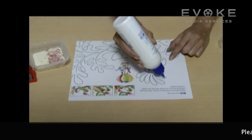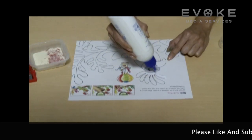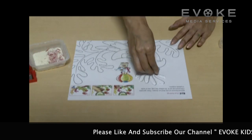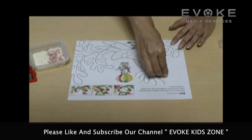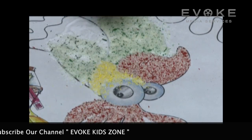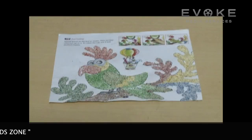Spread fevicol on the part of the bird where the semolina has to be pasted. Now sprinkle colored semolina on it. Repeat with the other parts. Your semolina pasting activity is ready.